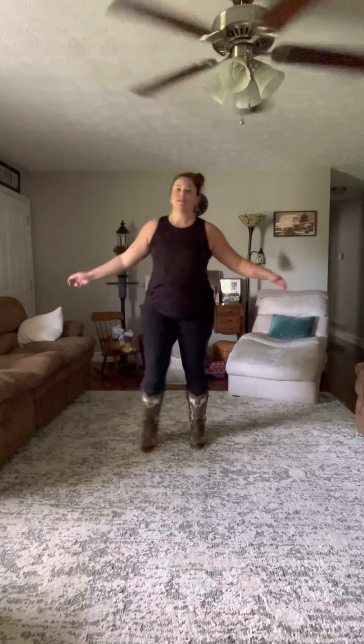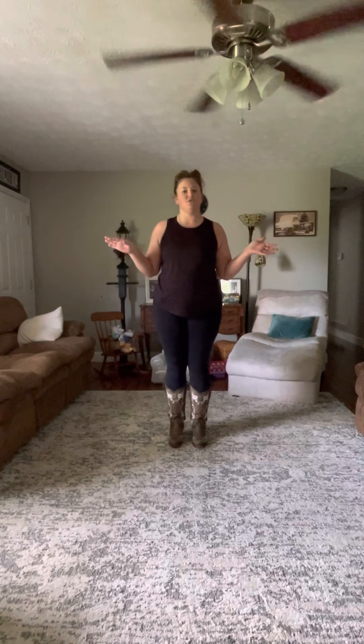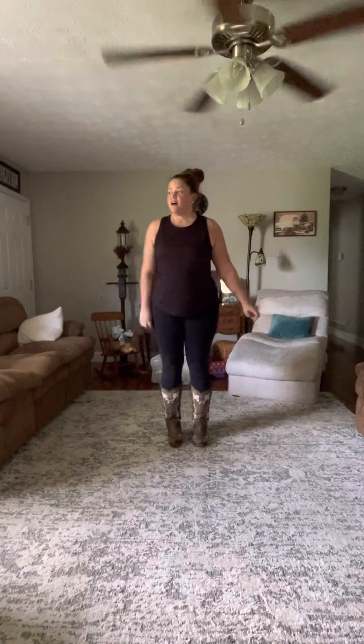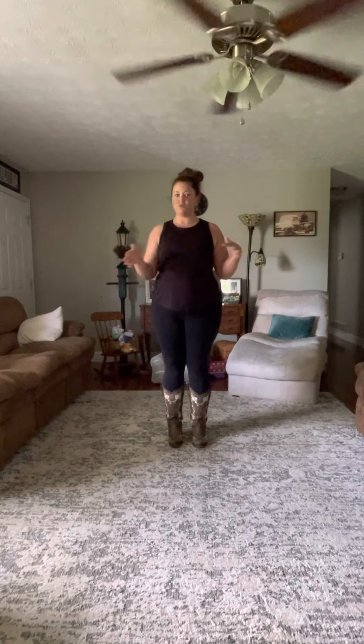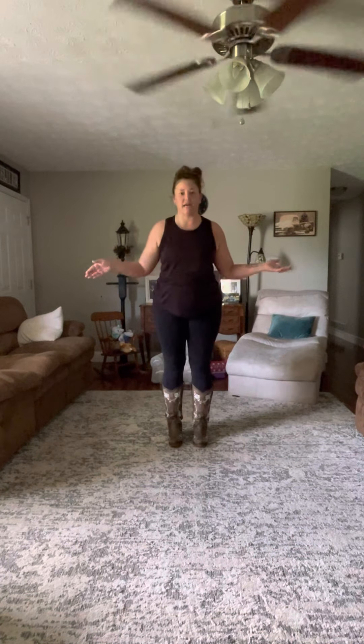All right, so this first dance is Hillbilly Bone. It's a very introductory dance, so just about anybody can do it, so don't be afraid. It basically is a right, right, left, right kind of theme throughout the whole thing, so if you can remember that, you can get the steps down.